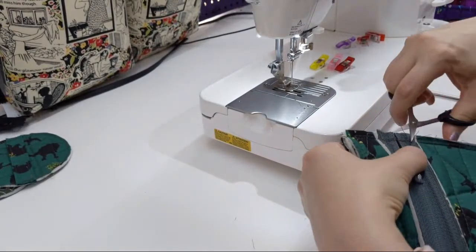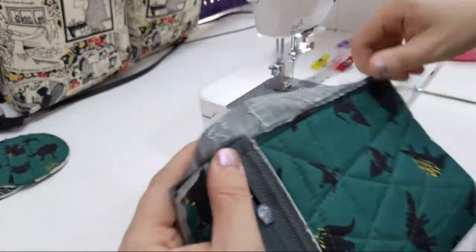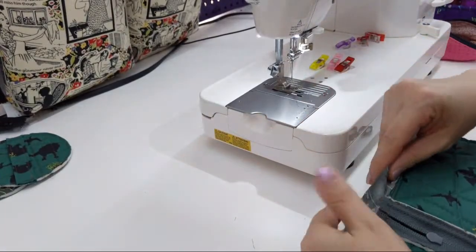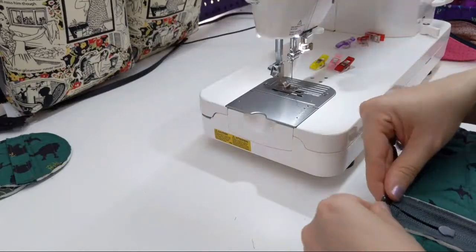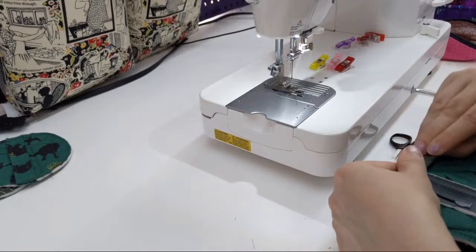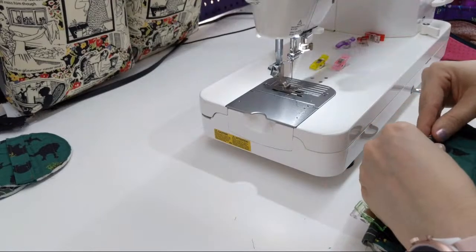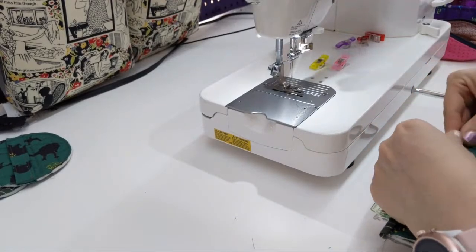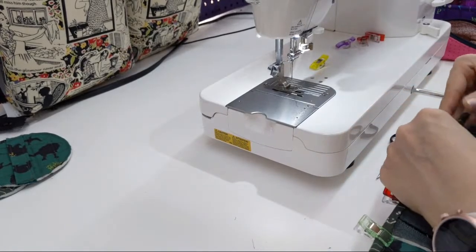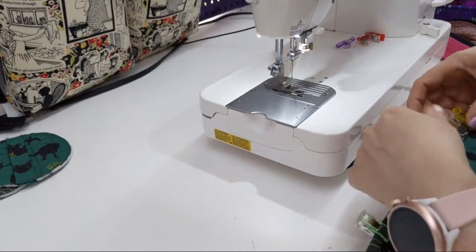Let me cut off this excess zipper here. This is one of her older patterns. I've noticed that she's been updating older ones so they're all consistent, and she's been filming video tutorials for each one that come free with the purchase of the pattern.